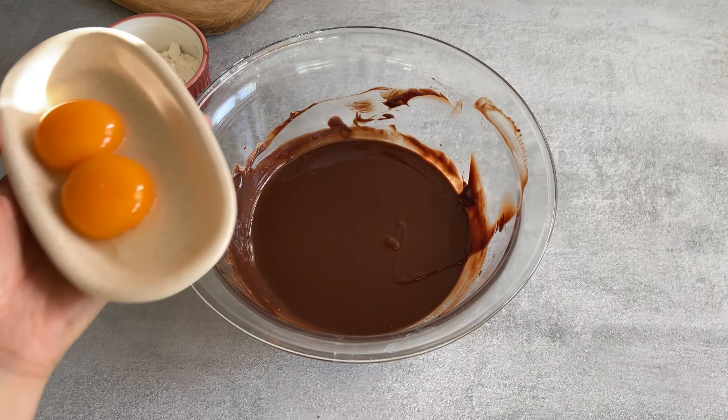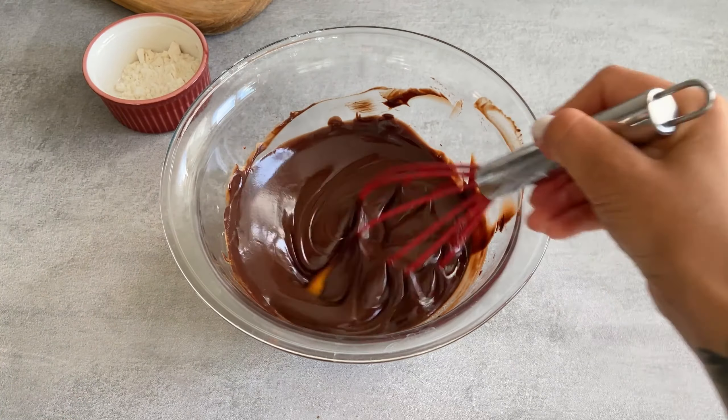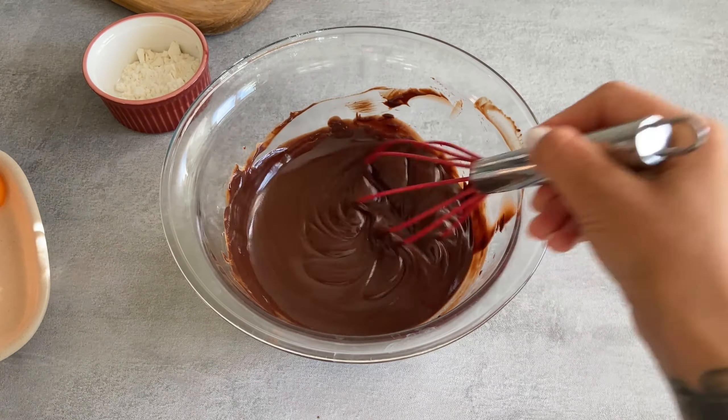Once melted, add the egg yolks one by one and mix them fast, because the mixture is still warm.